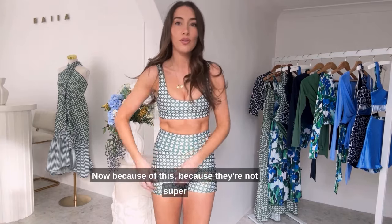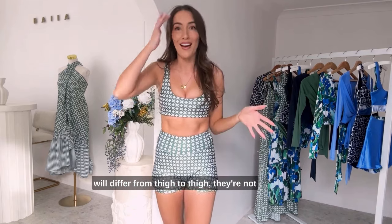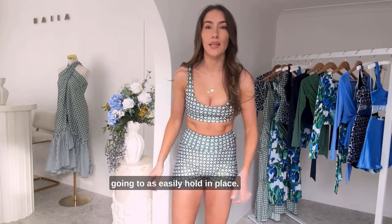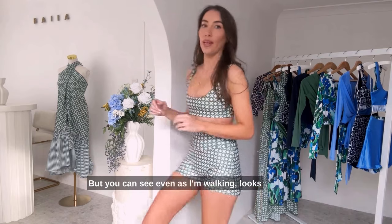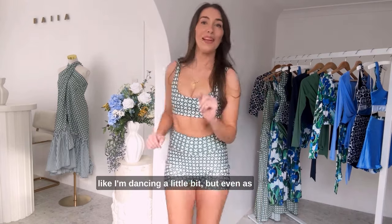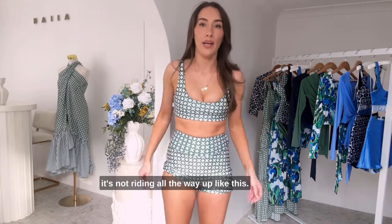Now, because they're not super firm around the thigh — and of course this will differ from thigh to thigh — they're not going to as easily hold in place. So as you're walking around the beach, they will move a little bit. But you can see even as I'm walking, there's some movement, but it's not riding all the way up.